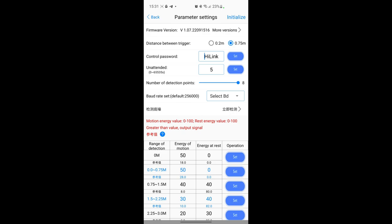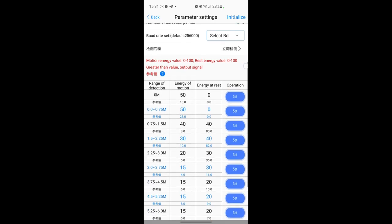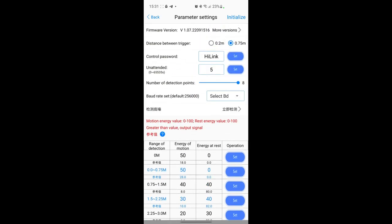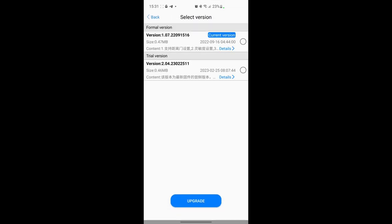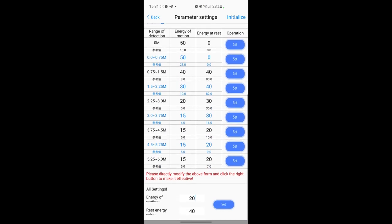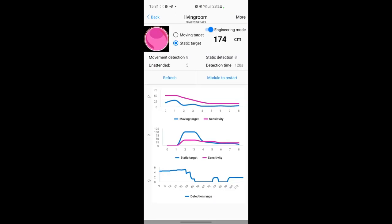You can change the baud rate and change all the settings at once by choosing from the menu. On more recent versions there is a new version 2.04 which activates the illuminance sensor on the sensor itself, but it is a beta version so we'll stick with the normal one. It is still detecting me - like I said, at about two to three meters it has absolutely no problem.